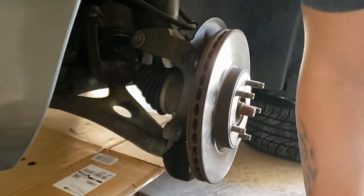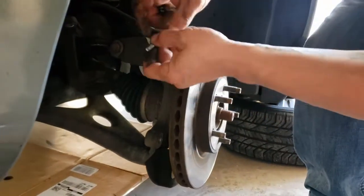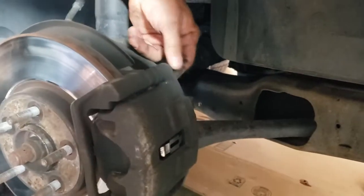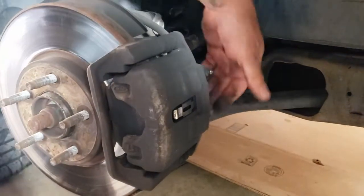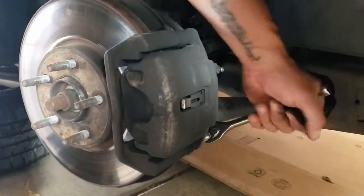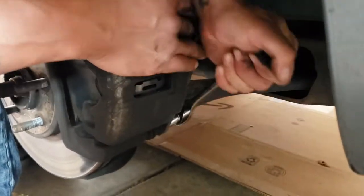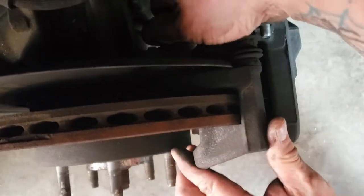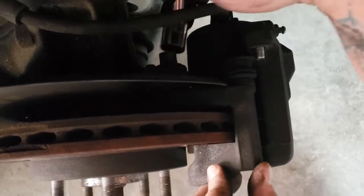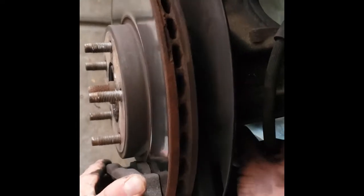Now we'll pull the calipers out. There are two caliper pins that you need to pull, and then in the back there'll be two bigger bolts that you'll need to pull out so you can get the rotors up. If you're just removing the brake pads, you can do the bottom caliper pin and this thing just kind of opens up like a clam, and you can pull the brake pads out and put in the new ones. But since we're taking out the rotors as well, we'll go ahead and pull these two caliper pins out. Those two bigger pins in the back are what actually hold the caliper onto the rotors.